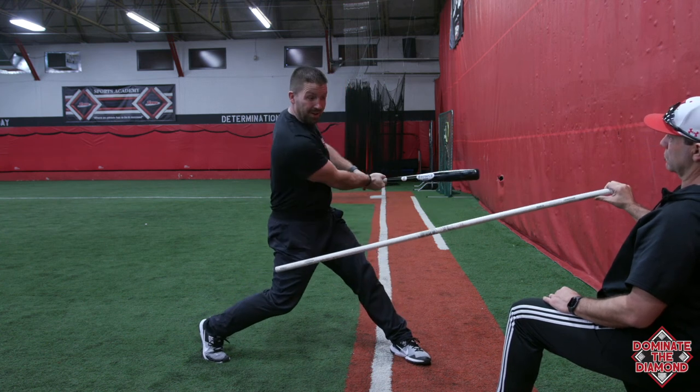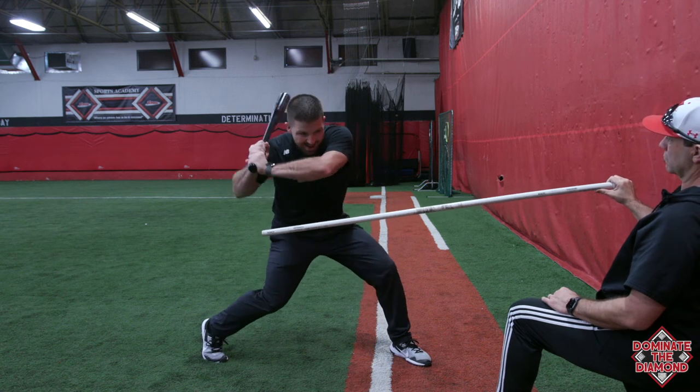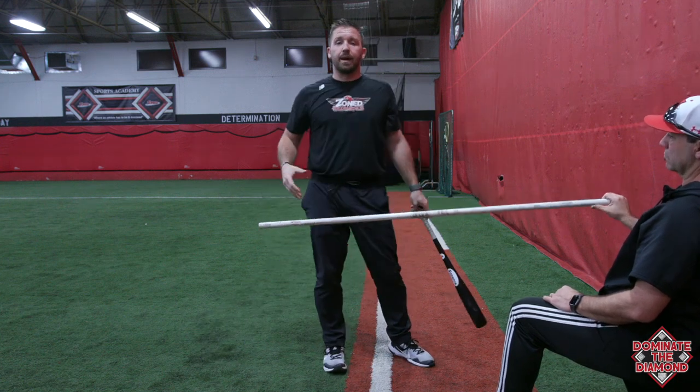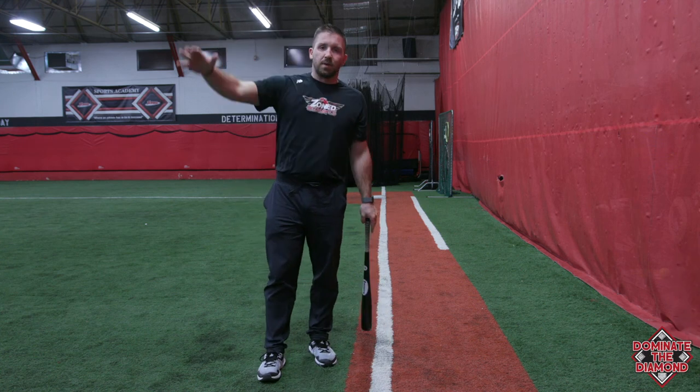You'll see a lot of guys get here and cut it across. So again, work on getting tight, staying through that pitch, and gliding the barrel along the top of the pole as long as possible. Those are just two easy drills you can incorporate at practice to help build that swing path for your players.